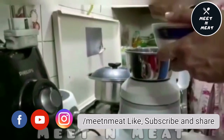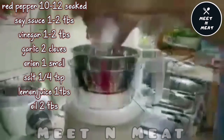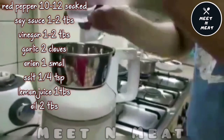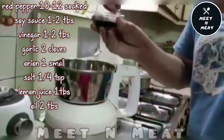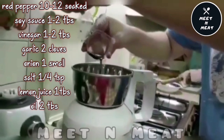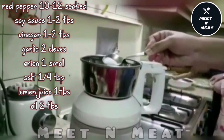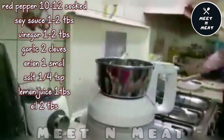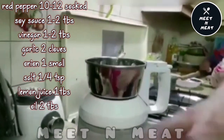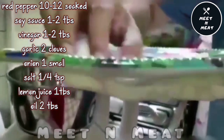Now we'll make the red sauce. We'll add it to hot water for about 10 minutes, then add one to two tablespoons oil, one tablespoon soy sauce, one to two tablespoons vinegar, one quarter teaspoon salt, one small onion, and two garlic cloves.